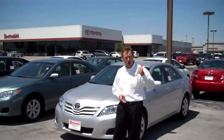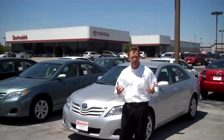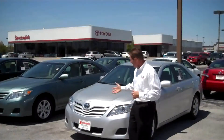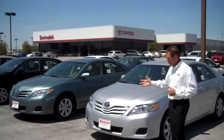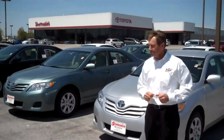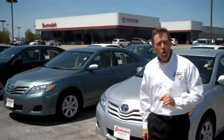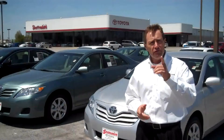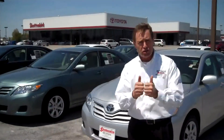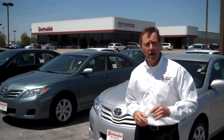I want to talk to you real quick about a video we shot yesterday. It had to do with accessorizing your vehicle. Now take these Camrys for instance — great cars, good looking cars. As they sit, you can't hardly beat them. But what if you want to personalize them? What if you want to do your own special thing to your car? I'm going to show you just how we're going to do that.